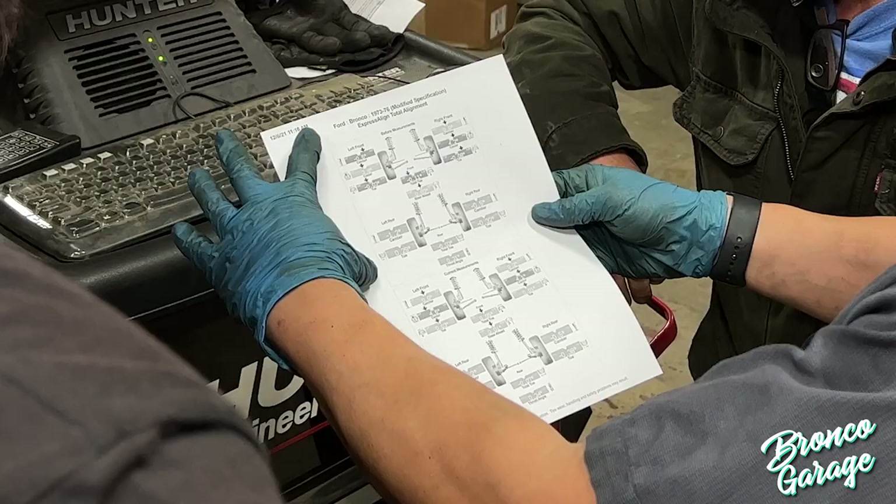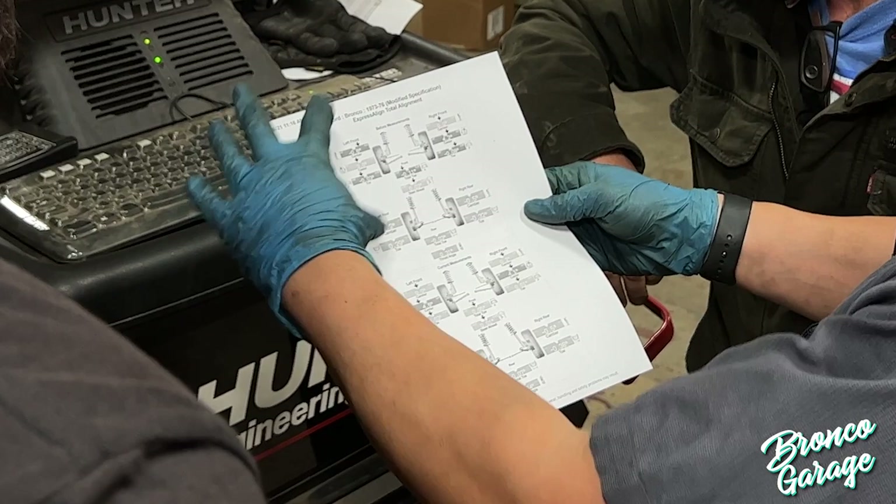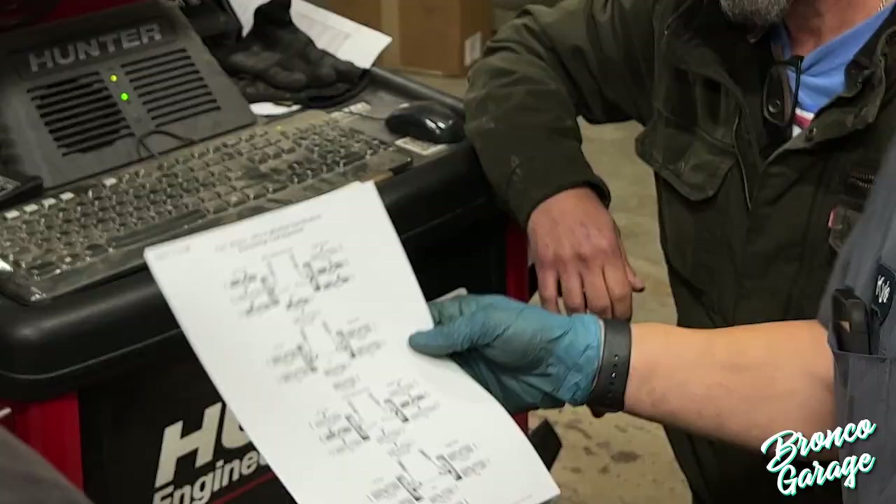First on the list is adding caster to the front end. I actually went and got an alignment printout from our good friends at Rocky Top Customs, so I knew what I was starting with. Huck has zero caster — no wonder it's all over the road.